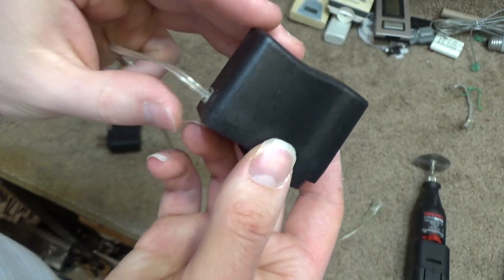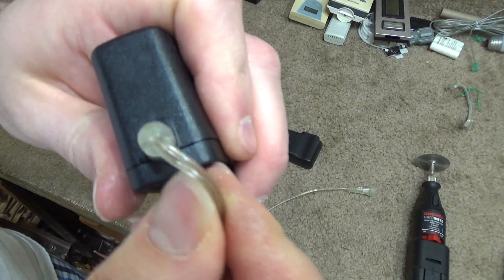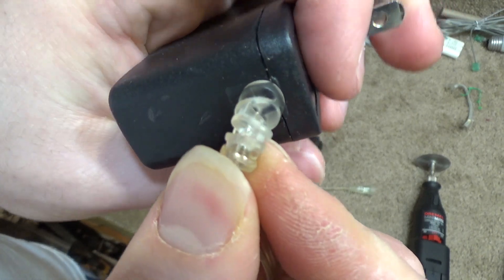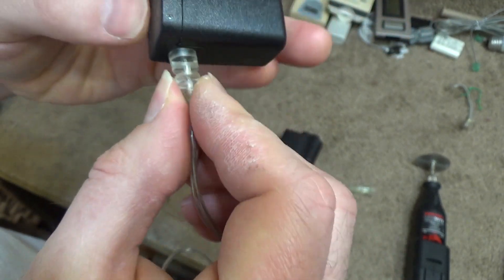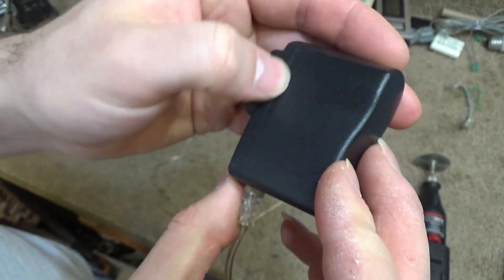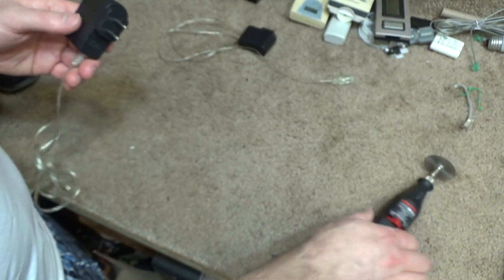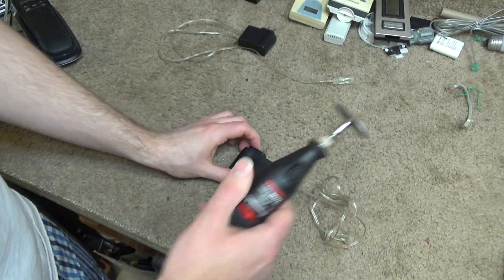I opened one of these up a long time ago — it was this one. I pulled this out because it seemed to me like it should fit in there like that, and maybe this has a chance of being watertight if it's like that. Now this one failed and it looks like it rusted here on the prong. So I'm curious to see what happened inside, and admittedly I'm just looking for an excuse to try out my new Dremel. So let's see if we can get this opened.